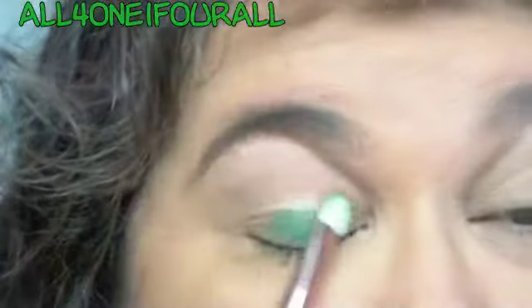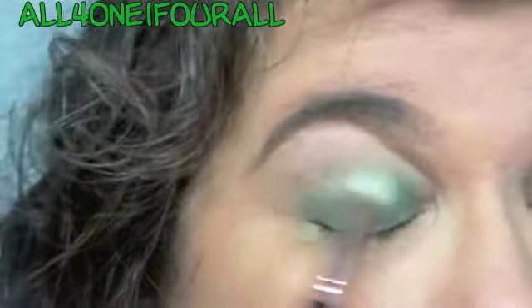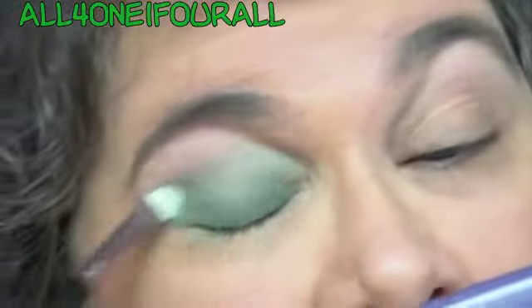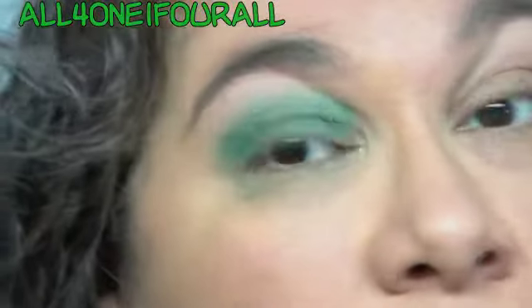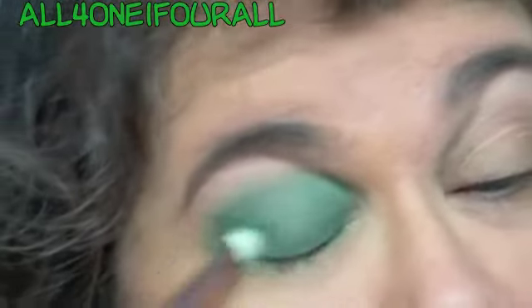I'm going to put this on my eyes. I didn't even put a base on — I have a primer, not a base — because in the 70s they started having a more fresh-face look. The hippie era had come in the 60s, and at least in New York it was well alive into the 70s. They basically had that fresh, more natural look and they used that one color all the way up. I'm just going to soften it as I go up.